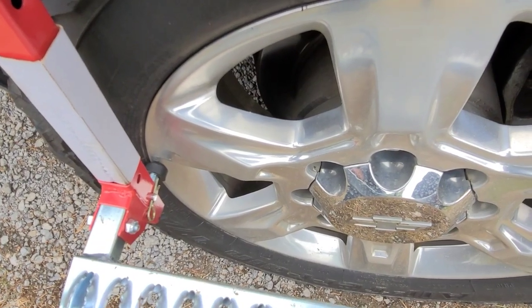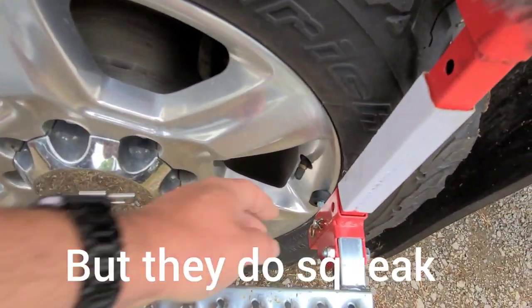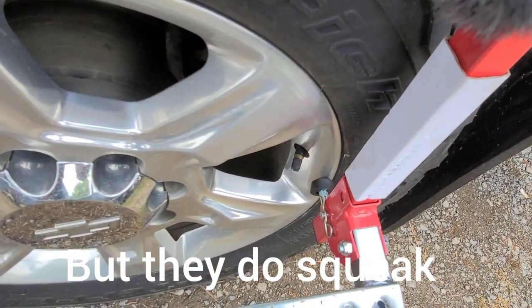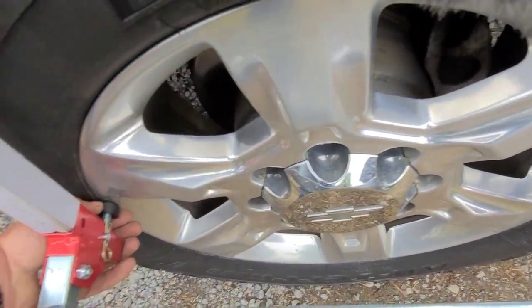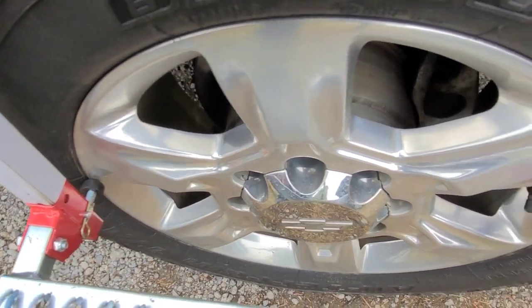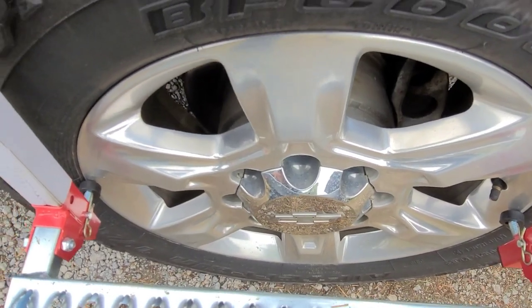And here are your pins that you pull to raise and lower it up and down. These are adjustable so you can add a little bit of length to it. I'm really happy with this thing.